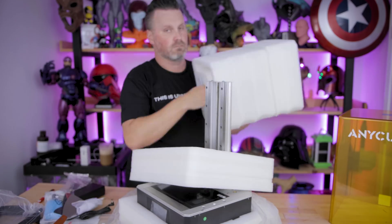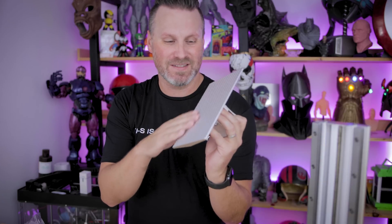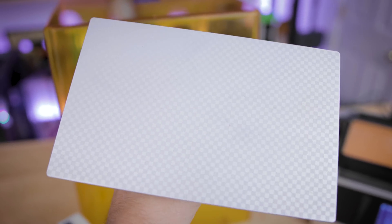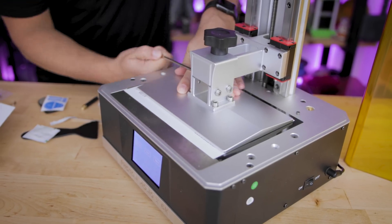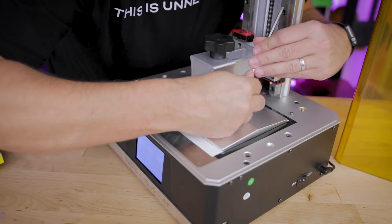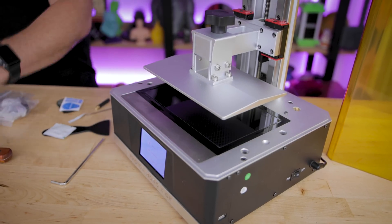I'm getting everything unboxed and set up, and I noticed the build plate surface has a crazy textured, laser etched pattern. I'm assuming it's there to help with build plate adhesion, which means you more than likely don't need to sand it. I normally sand my resin 3D printer build plates just slightly to give a better sticking surface, but it looks like this one is laser etched to give it texture and grip.